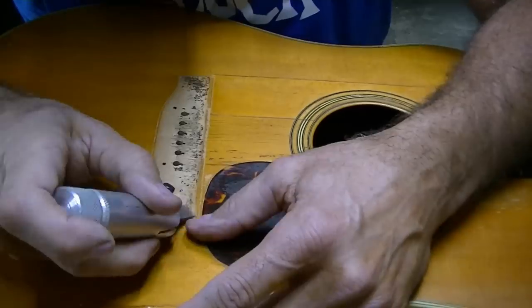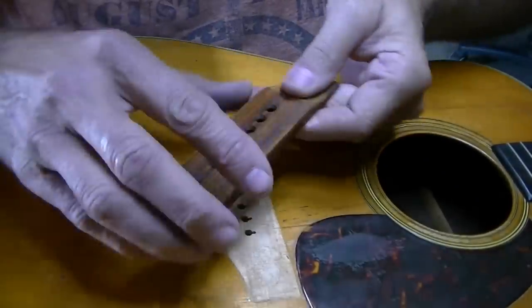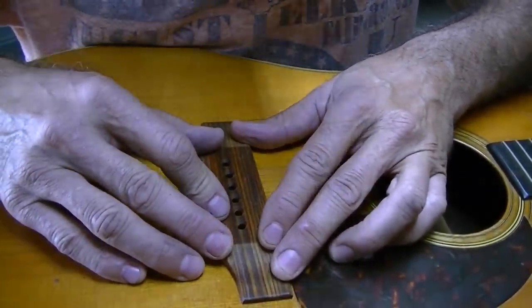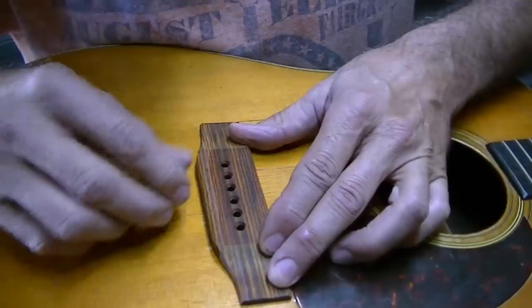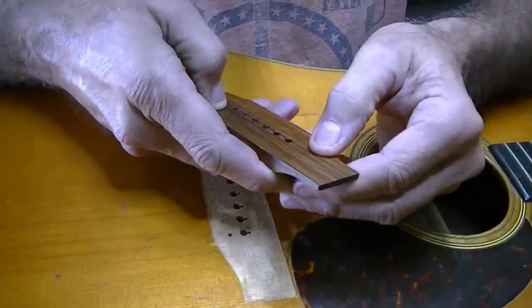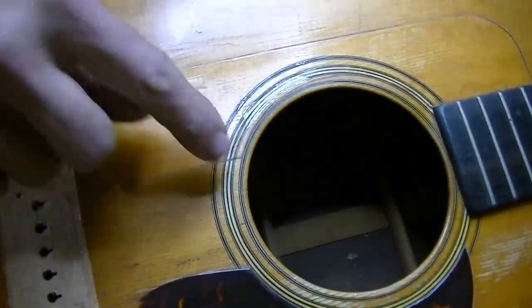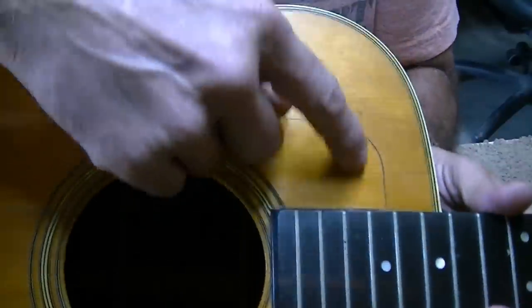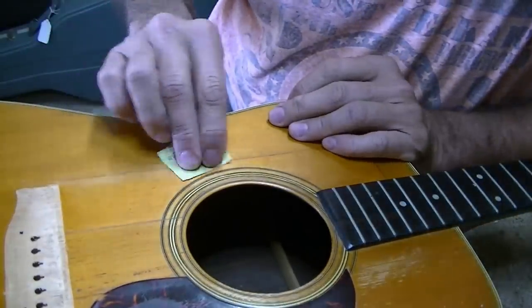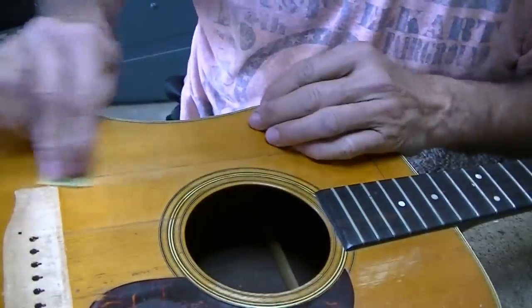I want to clean off the old glue and old finish inside here — it's really just glue. I forgot to turn the camera on at some point; I got interrupted and never got back to it that day. So anyway, it's cleaned off. It's flattened out and scraped a little bit. I think we're ready to glue. There's a line here and a line that goes around like so — those lines were probably from some sort of pick guard that was on above. I've got 600 grit here and I'm going to see if we can sand those lines away and then buff it back out.